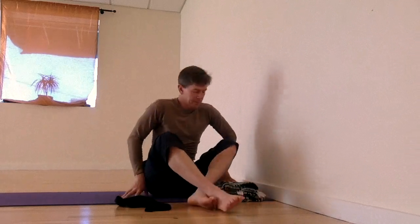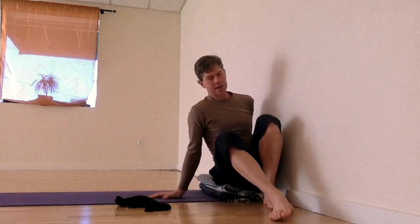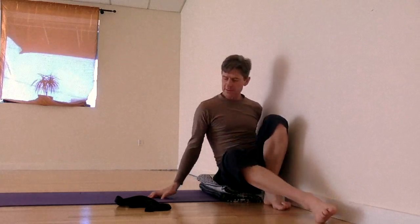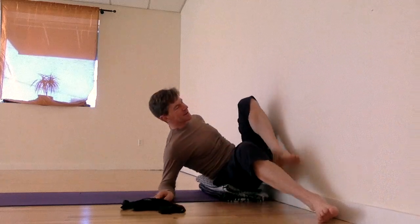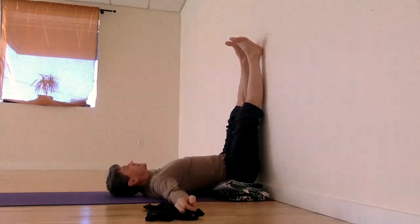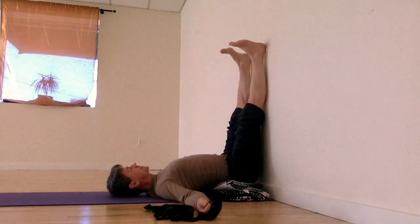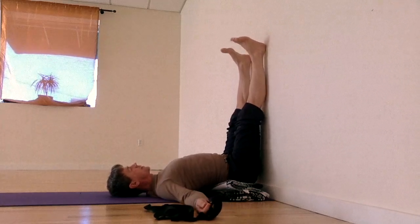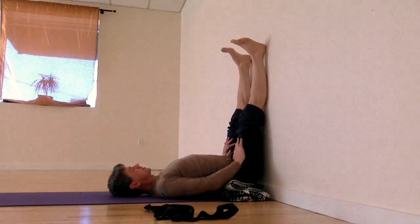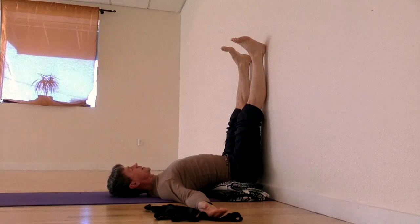And then you're going to get upon your mount, like getting on a horse, and get your hip — the one closest to the wall — really up tight to the wall. Now comes the tricky part. It takes a sense of adventure — you're going to just toss your legs up while you're on your elbows, and then lay down, spreading your arms wide, tucking your shoulder blades underneath you.